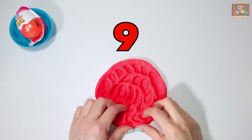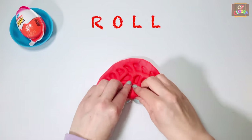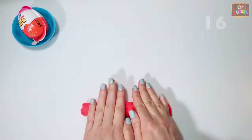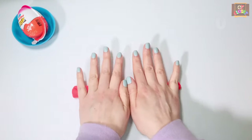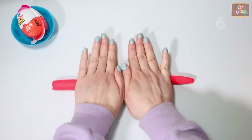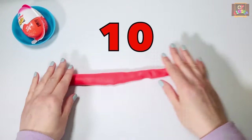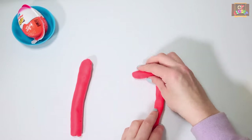Exercise number nine: use two hands to roll the play-doh into a long hot dog — keep your fingers up, go. Exercise number ten: split your hot dog in two and make the shapes as I do.